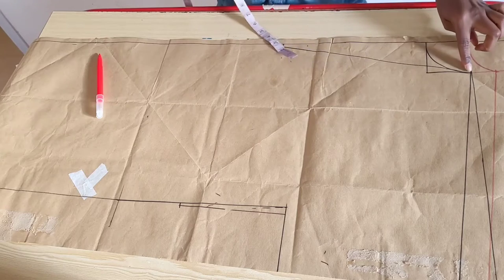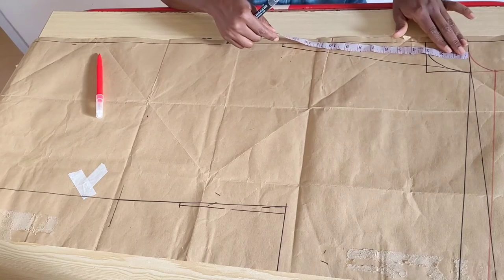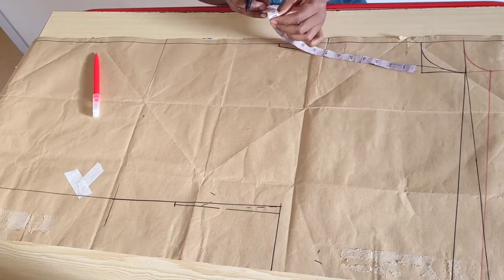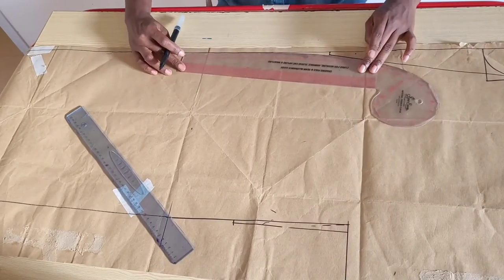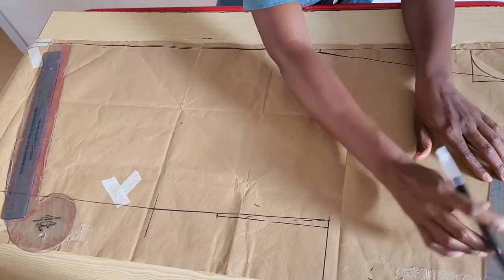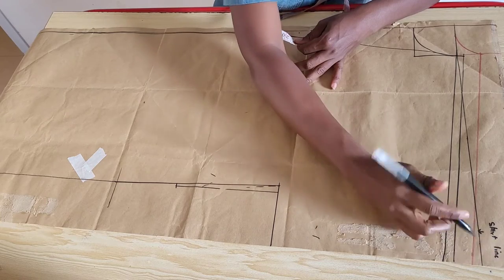For the front neckline, from the start line I came down 14 inches. My under-bust level is 15 inches so I marked 14 inches. At that point of 14 inches I came in by 0.25 inches and I connected these points. I went ahead and added seam allowance for the front and the back and indicated the start line so that we don't get confused.